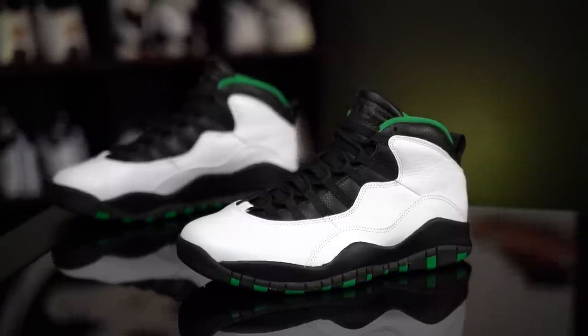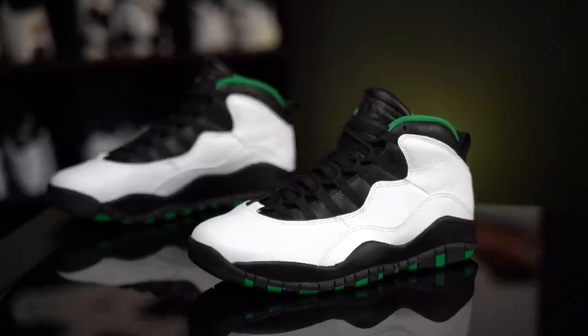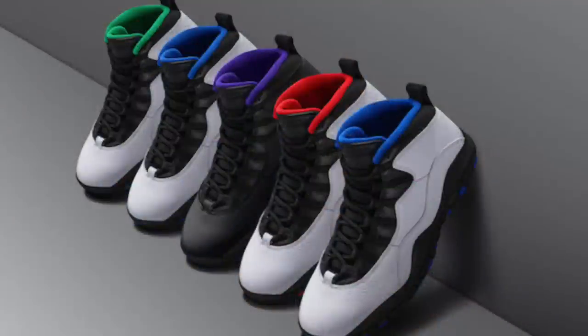It's amazing. They've released almost every colorway of the city pack — almost every single original colorway of this shoe. We're missing a couple: the purple ones, the Sacramentos. Not my favorite, but I think they would have been super sick — just like this but with purple instead of green. That would have been epic.